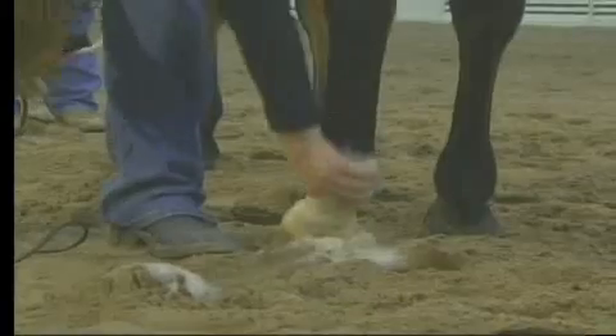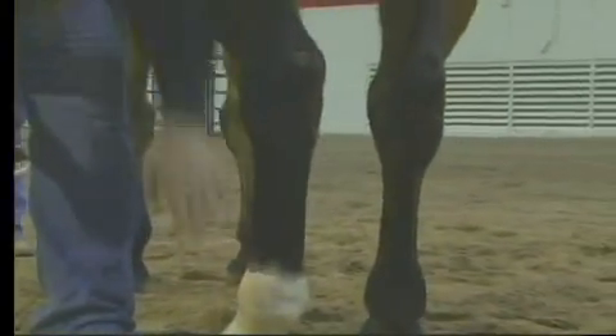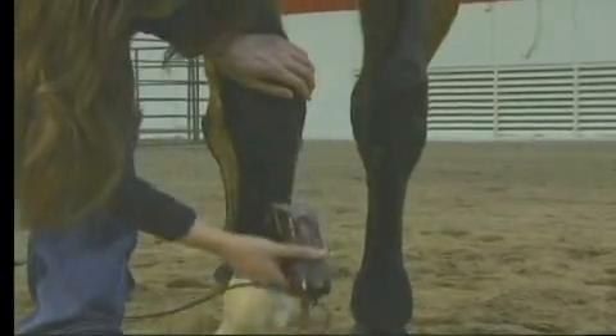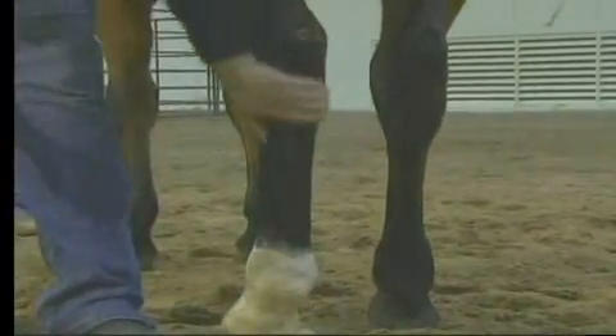Then go ahead, when you get done with the fetlock, go ahead and see if anything else up here needs attention. We're actually sitting pretty good up here, maybe just a little spot right here that I'm just going to take the ends off of and just kind of run my clipper blades down just to get rid of any fuzzies.